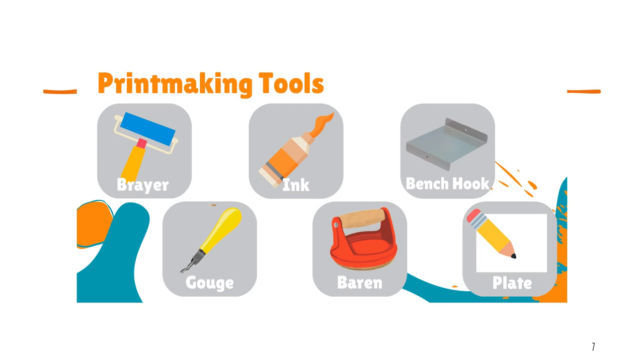Here are just some of the different printmaking tools that artists use. We will not be using all of these tools, just a quick introduction. Typical printmaking tools include a brayer or roller, which we will be using; printmaking ink, which we will be using; a bench hook used for cutting and printing; a gouge, which is like a fancy knife — we won't be using that because we're using styrofoam; a baren, which is used to press and transfer the image; and our printing plate, which will be styrofoam.